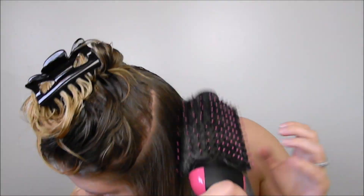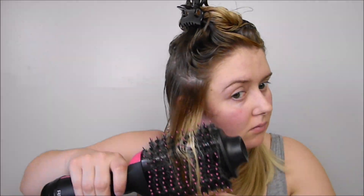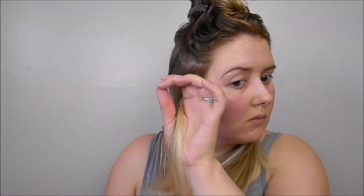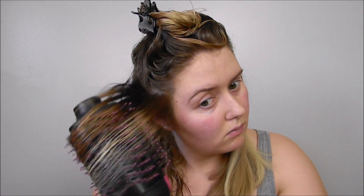I kind of just do half of my head and then the other half. As I finish a section, I really give it a good brush through and then do that rounding motion on the ends really well. This side is drying a lot faster and brushing through and doing that wrapping motion a lot easier because it has had a little bit more time to air dry.